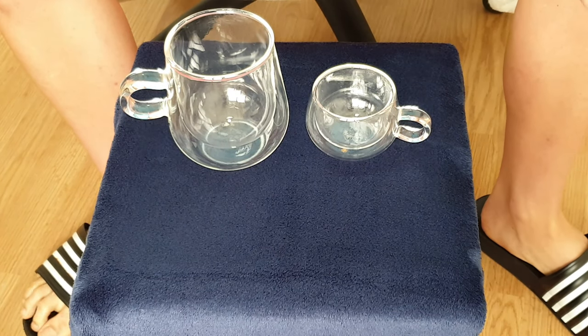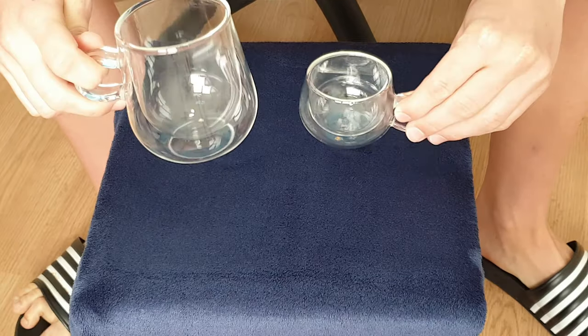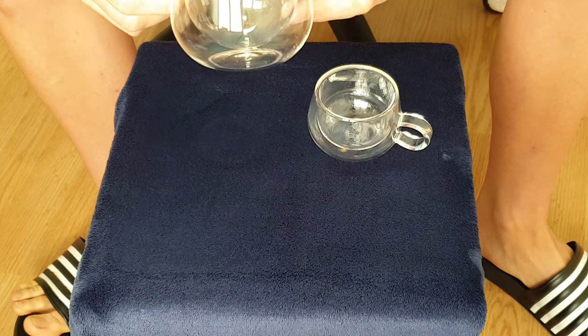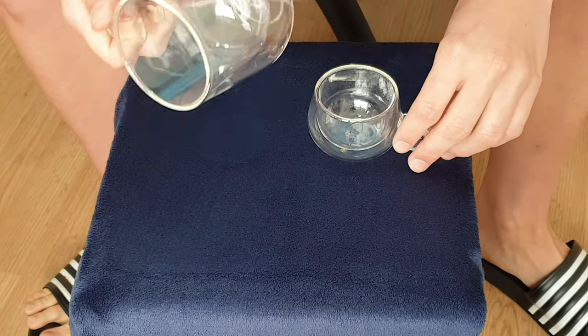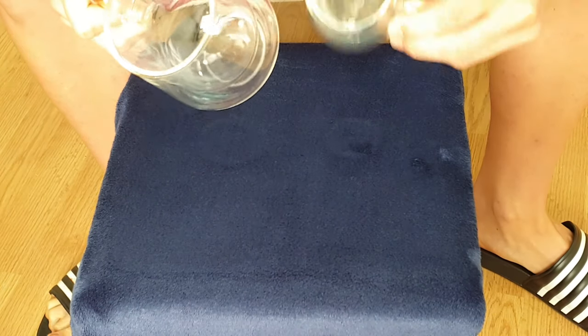Hello everyone, it's Jason here and have I got a review for you. These are what are called the double-walled judge cups, and could the name not be any more apt? By the quality of them, you'll think that they were made for the Supreme Justice of the United States of America. They are absolutely well crafted and just look absolutely beautiful.